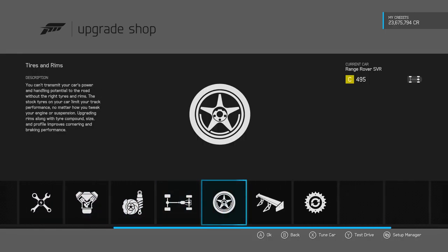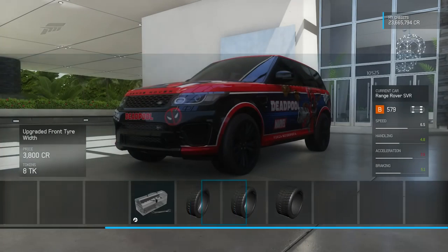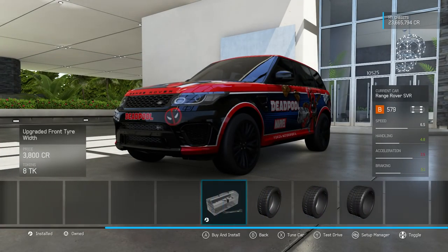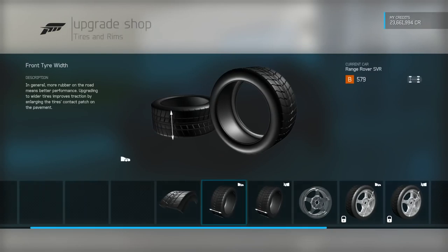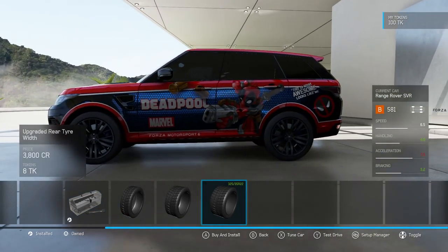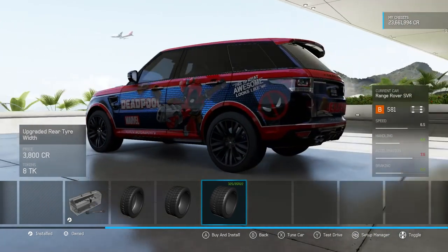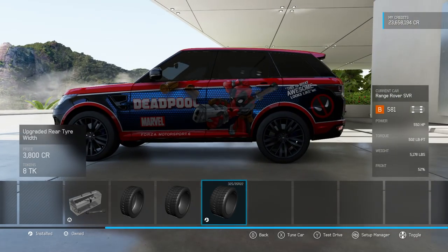It starts right at the top of C-Class. The first thing we're going to want to do is tyres — some nice race tyres that jump the PI up massively, and we're going to go for some full tyre widths. 325s on the front; it has pretty decent sized ones to start with. 325s all round is not too bad at all on the vehicle, and there is plenty of power in the Range Rover.